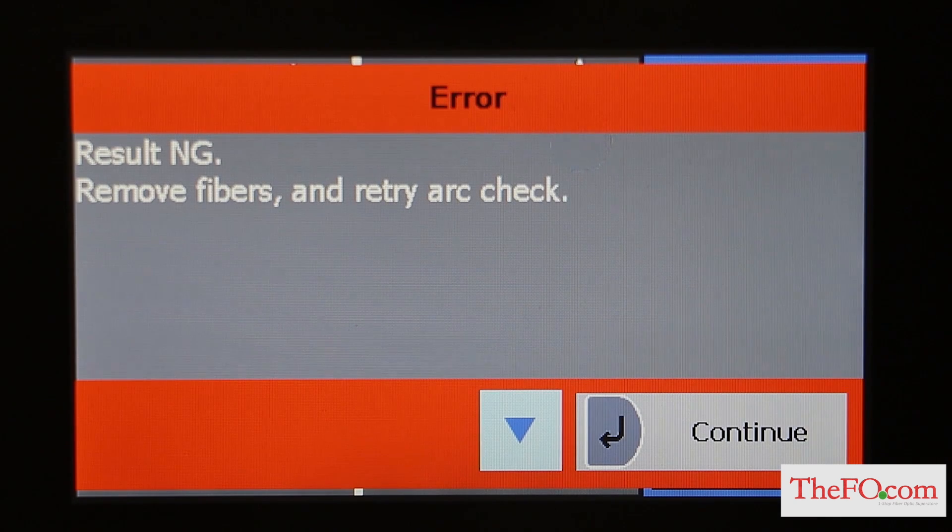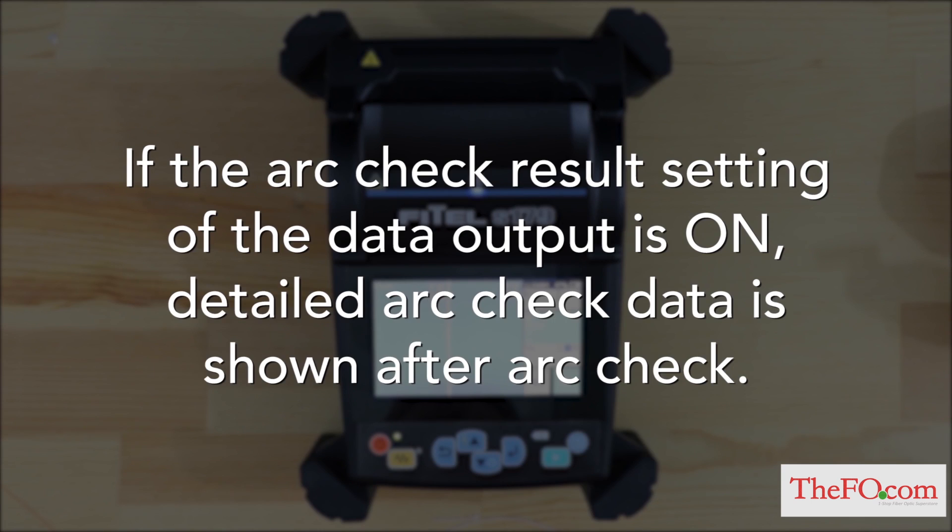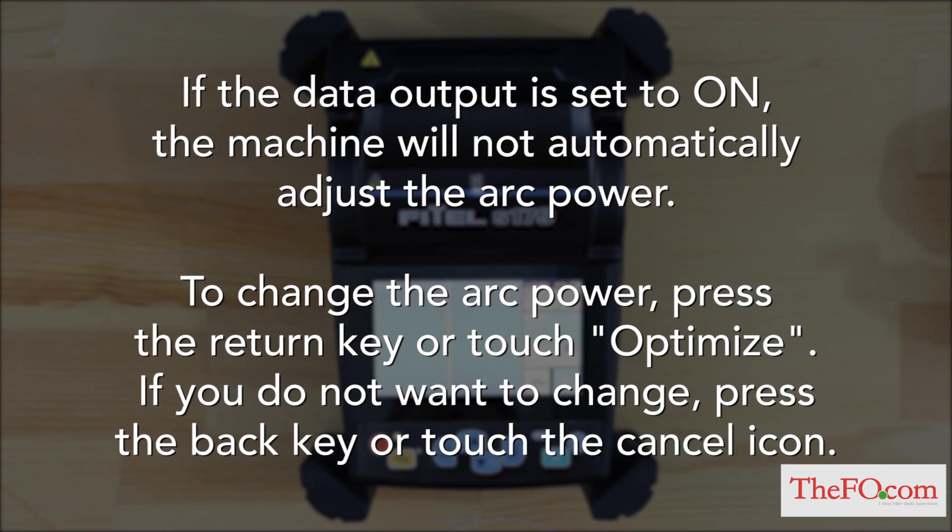If the results are negative, 'Result NG' is displayed. Press continue or return key and the machine will automatically adjust the arc power and return to the menu screen. If the result is NG, repeat the arc check until the new values are acceptable — it is necessary to remove the fibers and prepare them again with a new cleave. If unsatisfactory results are obtained after four arc check attempts, inspect the electrodes for wear or damage and replace them if necessary. If the arc check result setting on the data output is RN, detailed arc check data is shown after the arc check and the machine will not automatically adjust the arc power. To change the arc power, press the return key or touch optimize. If you do not want to change, press the back key or touch the cancel icon.